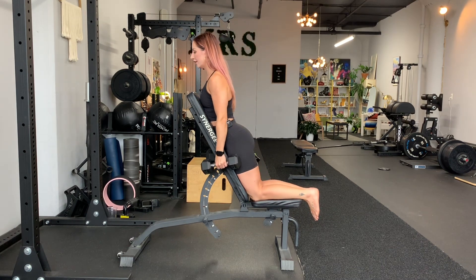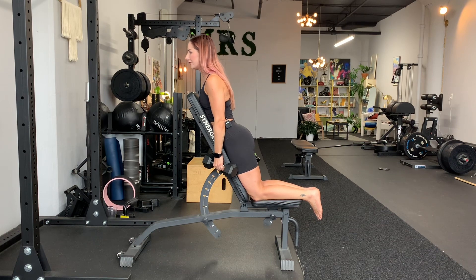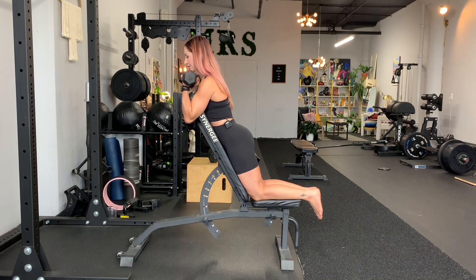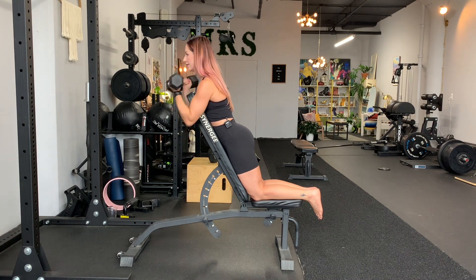This bench should be low enough to accommodate your head. If you can't look forward and the bench is super high, that's not ideal — kind of a weird position. So palms face up, from here you're going to curl to your shoulders. Very simple — full range of motion, go all the way down and then all the way up.